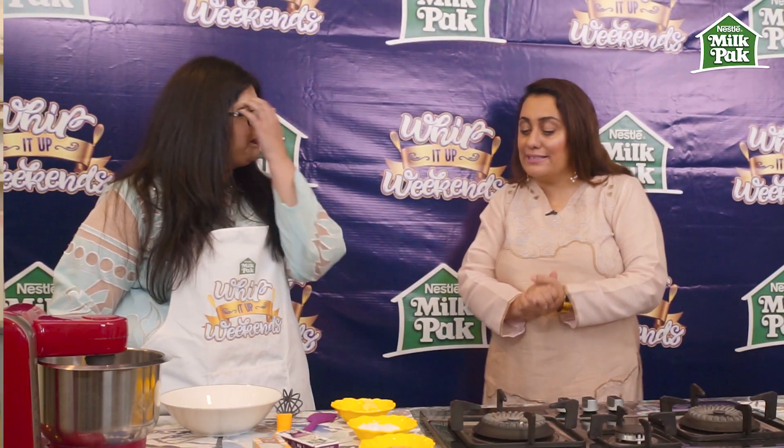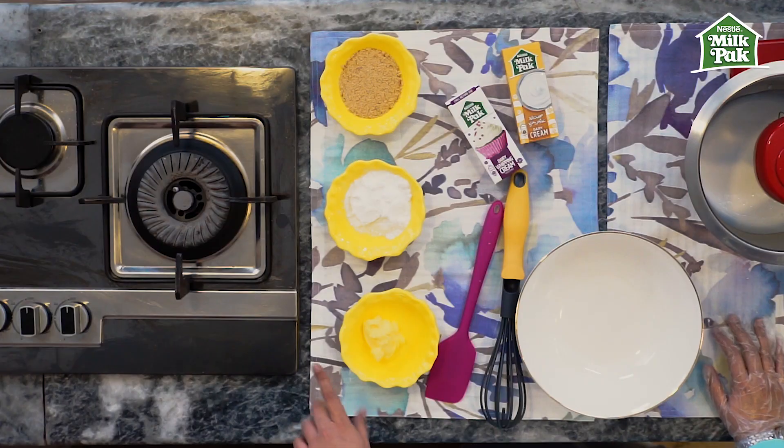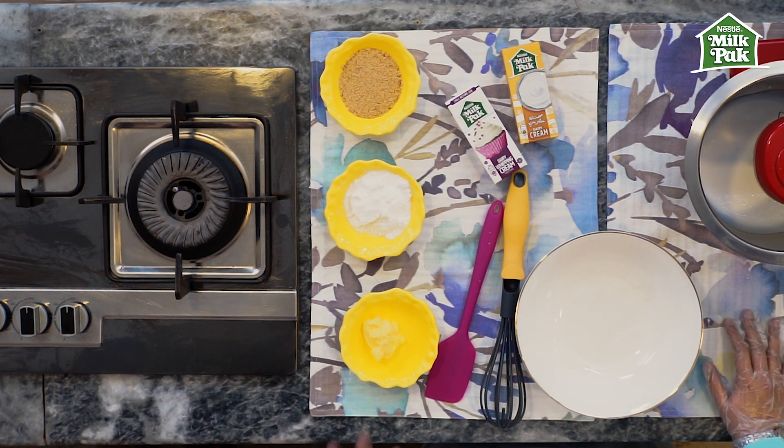We'll be doing an apple crumble parfait — we've actually fused two recipes together: a crumble and a parfait. So let's get started. The first thing we're going to make is the crumble, that's the first element, because we want to bake it and we want to cool it off before moving on.